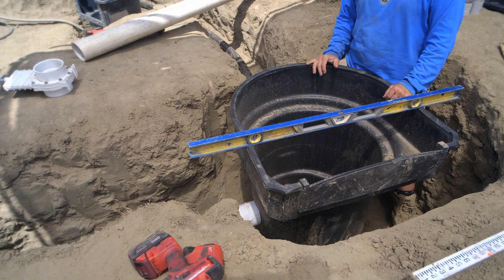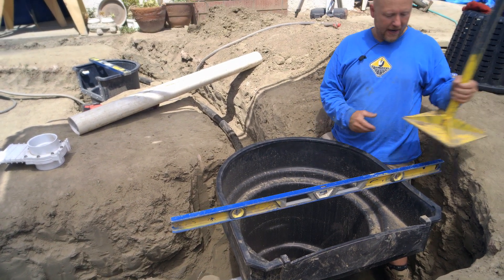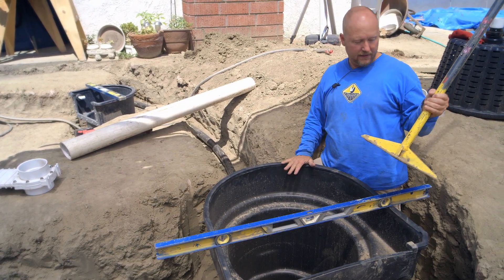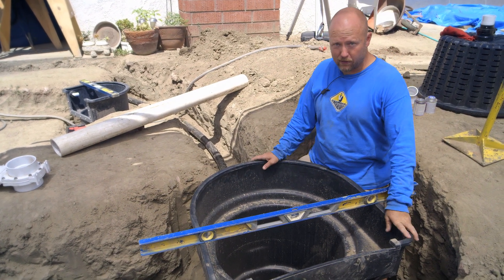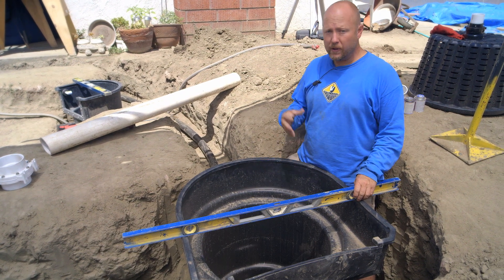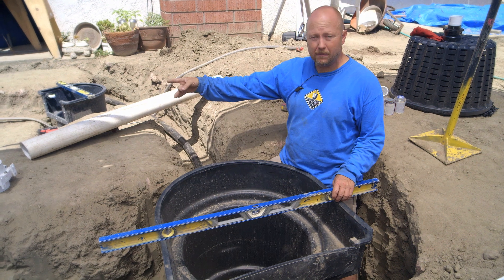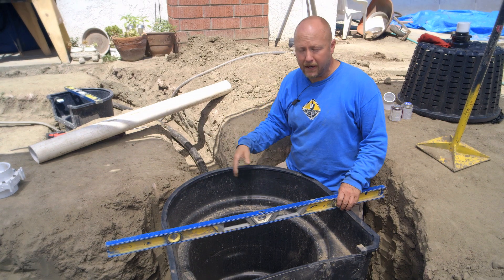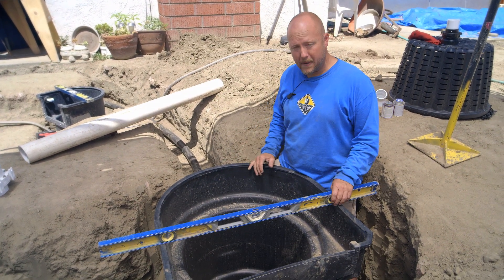We've placed the settlement tank into the hole. I have it leveled from front to back and side to side. We took great care in using this tamping tool to compact the floor of where the settlement tank is going to be put — we don't want the settlement tank to settle after installation. At this point we obviously know where the water level of the pond is going to be. We established the bond beam according to the water level, and the client wanted a five-foot deep pond, so we were able to achieve that five-foot depth.